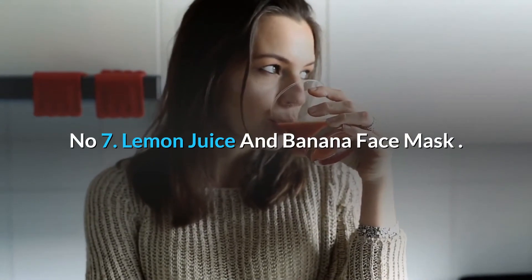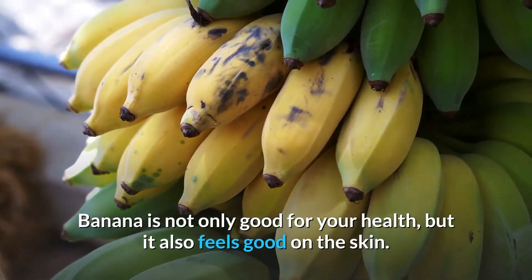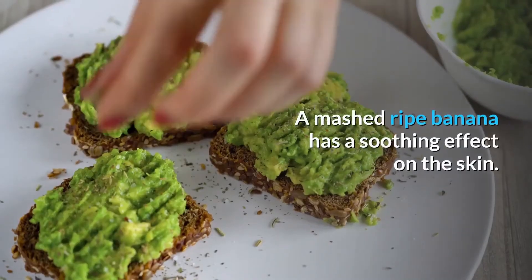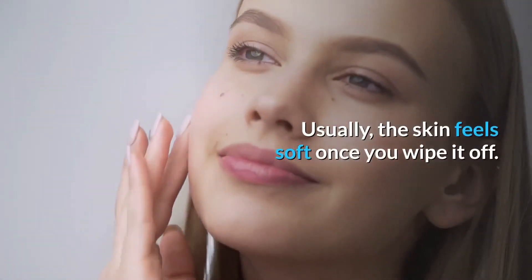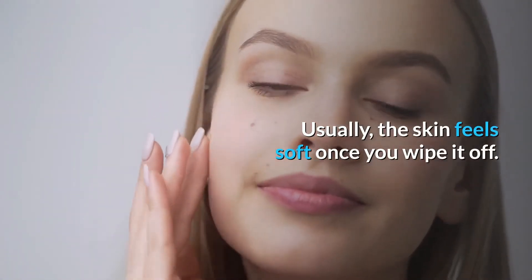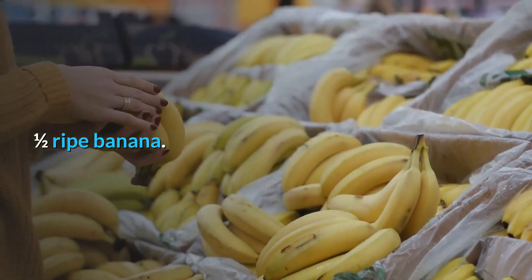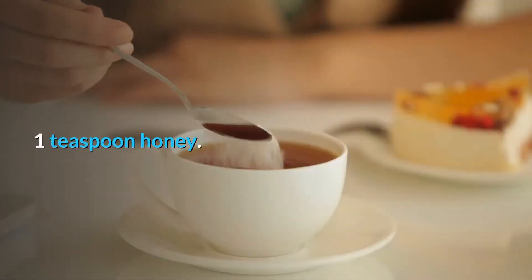Number 7: Lemon Juice and Banana Face Mask. Banana is not only good for your health, but it also feels good on the skin. A mashed ripe banana has a soothing effect on the skin, and the skin usually feels soft once you wipe it off. You will need: half a ripe banana, 1 tablespoon diluted lemon juice, and 1 teaspoon honey.